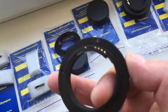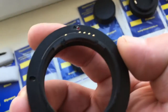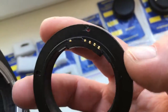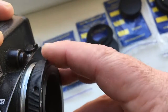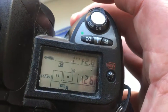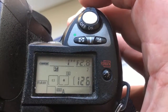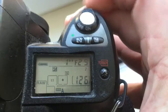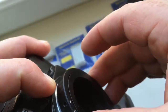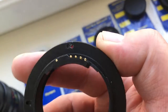Adapter number two: T2 to Nikon. Combine the red dot and middle contact on the adapter with the white dot on the camera. Little push, counterclockwise, click. I pre-programmed focal length is 135mm and aperture range from 2.8 to 32. Fully working, fully pre-programmed, not damaged.